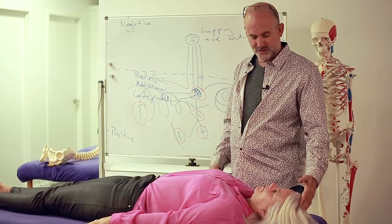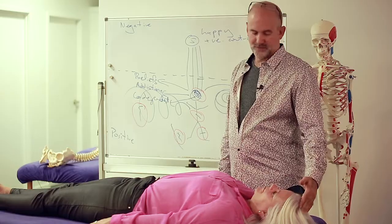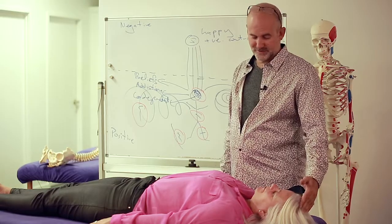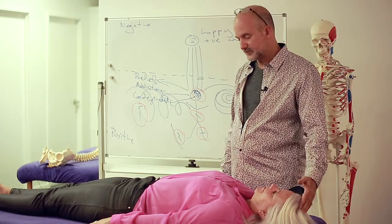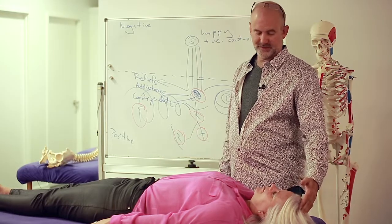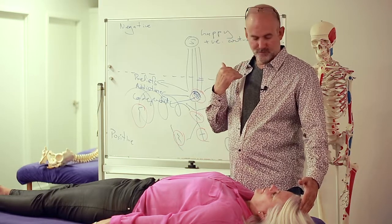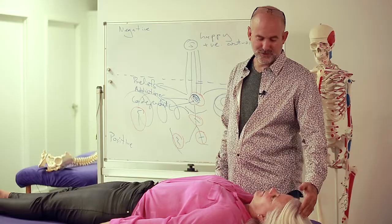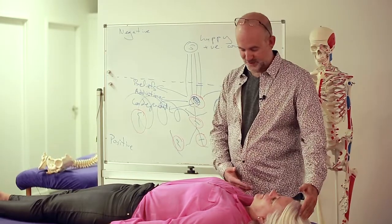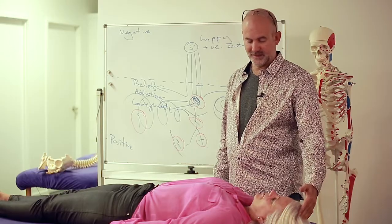So when we hold that point, what it's doing is it's opening up the blood flow to that muscle. There was a doctor called Terence Bennett in the 1930s who actually used radio-opaque dyes injected into people and touched different points on the skull, and found that when he held different points the blood would flow in different directions through the body. So when we touch this point now it's creating more blood flow through that muscle and helping it to balance itself.